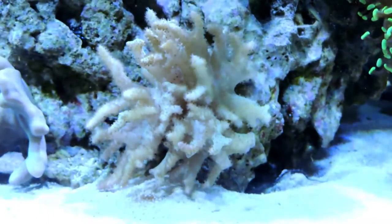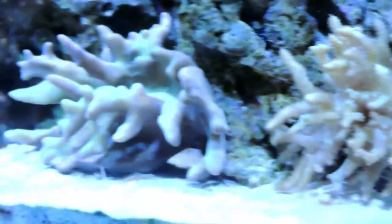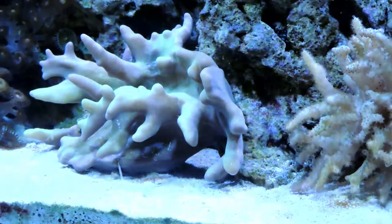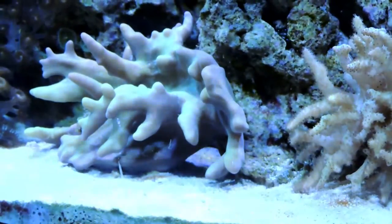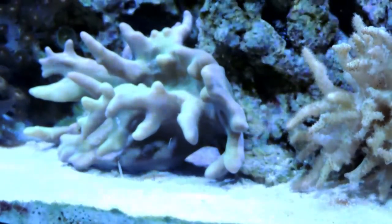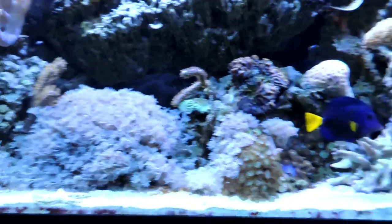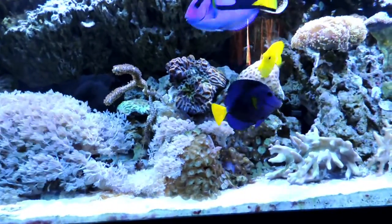Next to it is another little species of singular leather, and next to that is my devil's hand. All of it is doing pretty well, though the devil's hand has just never gotten really happy in this tank — don't know why. But it's not dying, so I leave it there. It seems like with corals like this the worst thing you can do is just keep moving them around. For the center of my tank I've got loads of Xenia, a bunch of brains, and polyps — it's a really cool look.